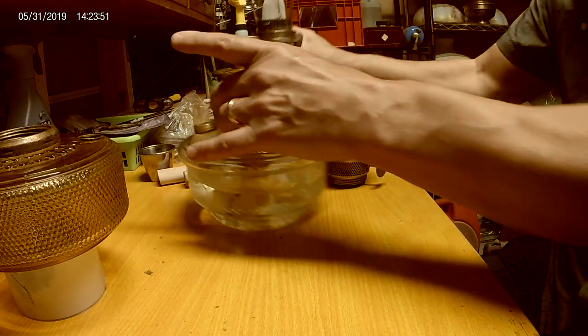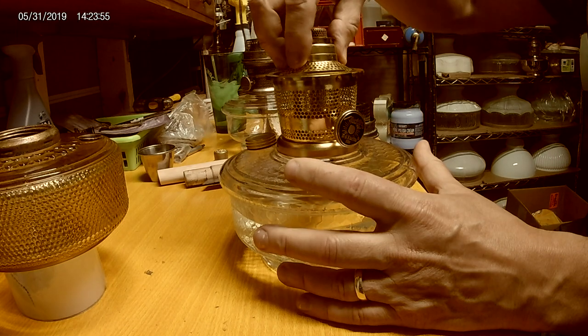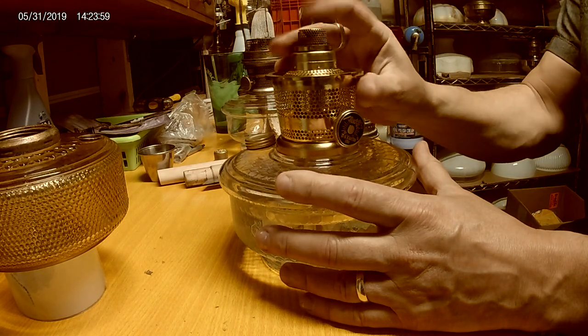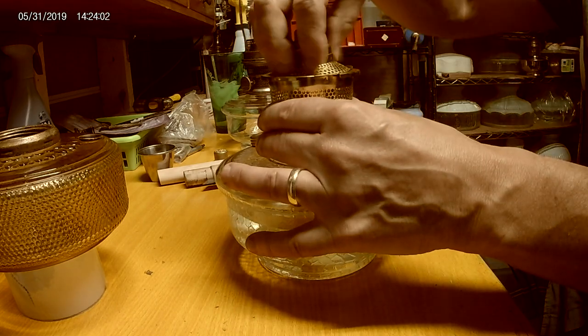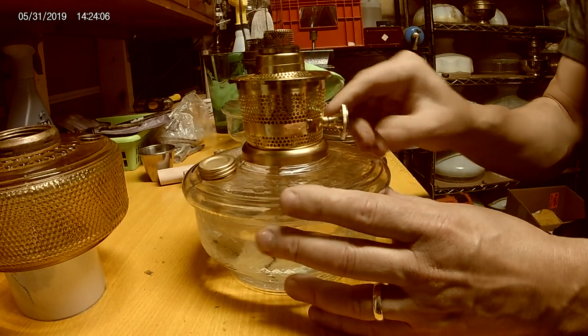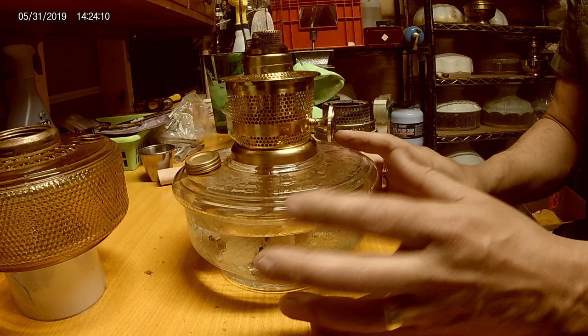Definitely change the gallery position if you have an uneven burn. On the newer ones and the 23s, the outer wick tube can go in three different ways, so if you find you have a funny burn you definitely want to reposition it.